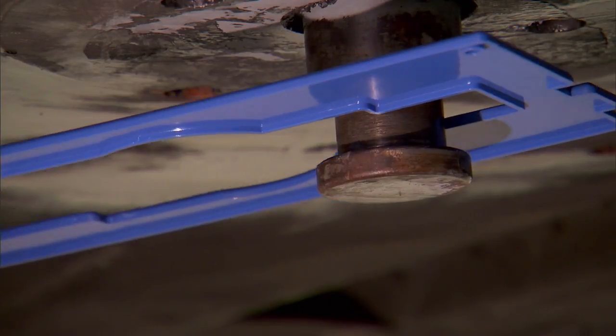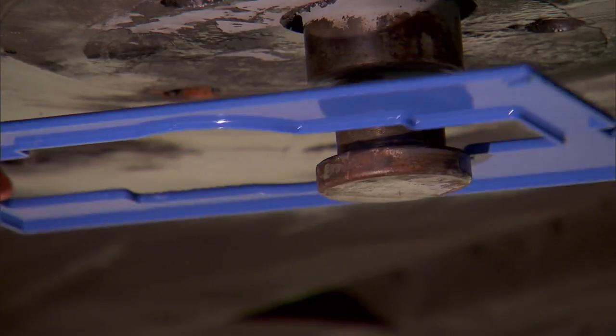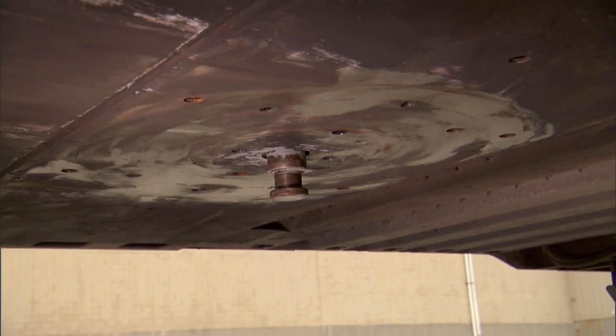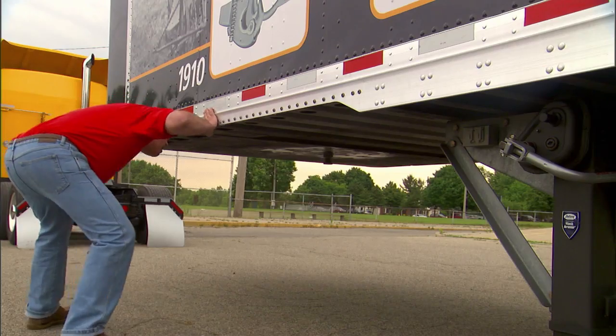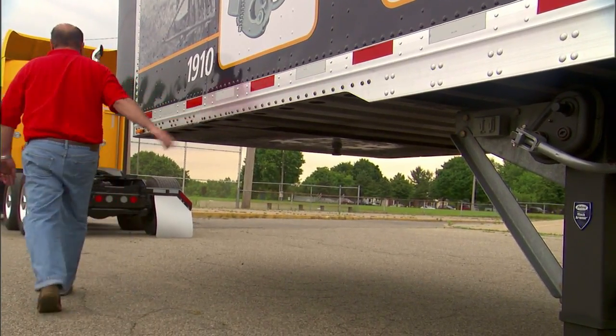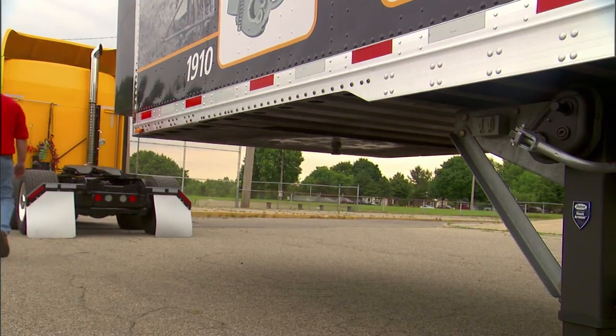See the Holland kingpin inspection procedure video for more information. Make sure the kingpin is properly lubricated and the upper coupler plate is free of rust. A light oil rust inhibitor may be applied. If the tractor is equipped with a no-lube 5th wheel, the kingpin will not require lubrication.